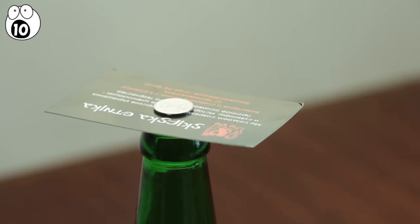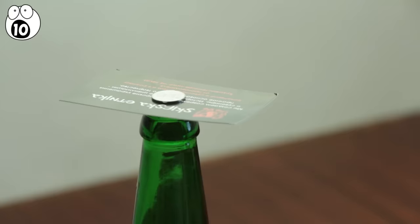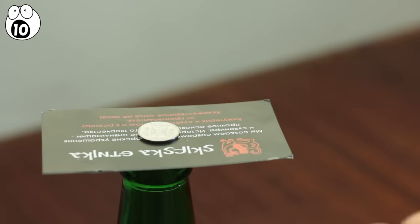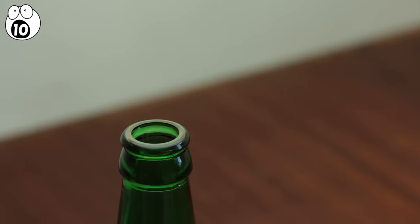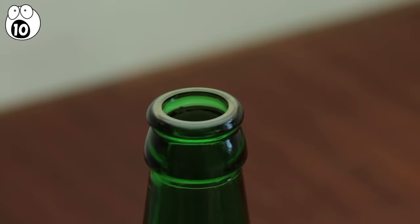The same trick can also be done with a business card and a single penny positioned on top of it, above the hole of the bottle. All you gotta do is flick the business card — it will fly away from the bottle and drop the penny directly down the mouth and neck of the bottle. You're already on your way to impressing everyone, so keep that bottle handy.